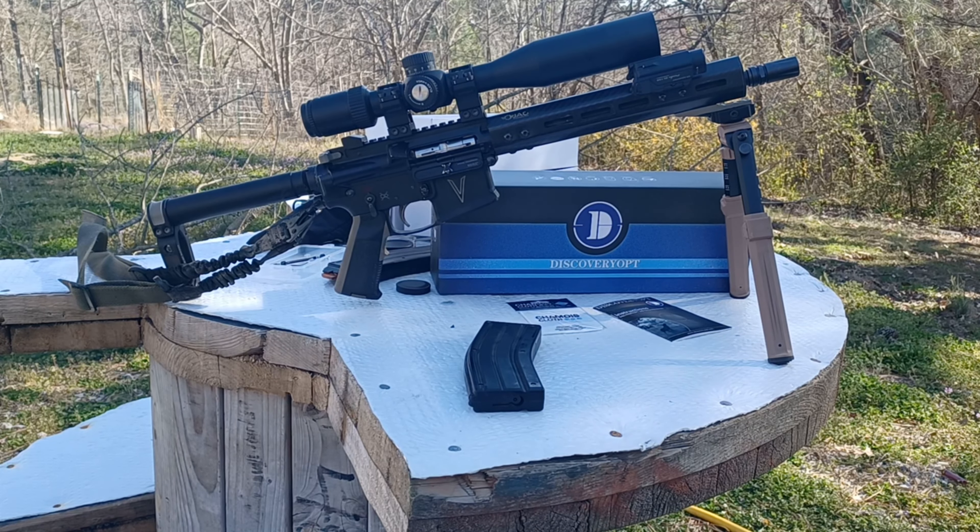Hello YouTube, how y'all doing today? We are doing a review of the Discovery Optics 3 to 12 scope. This is a first focal plane illuminated reticle scope. I'm going to read you the specifications right now.